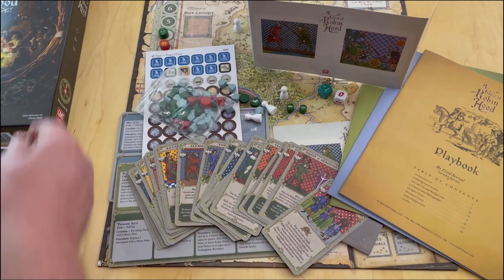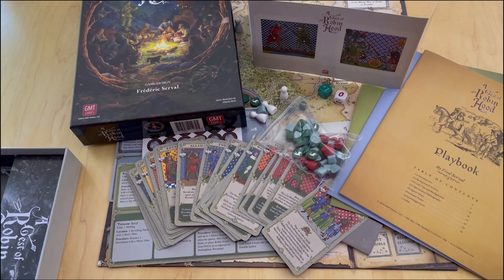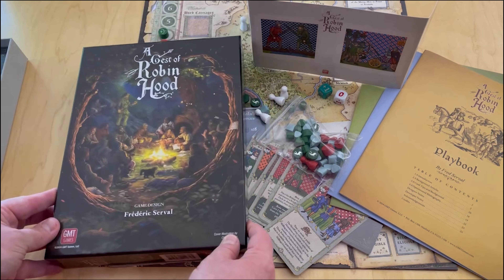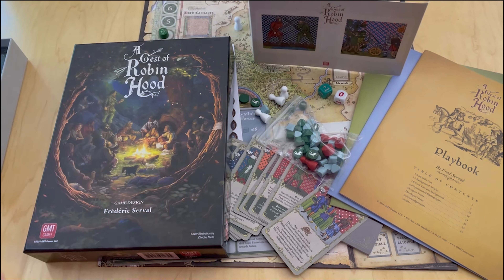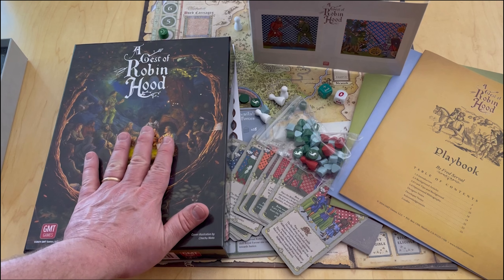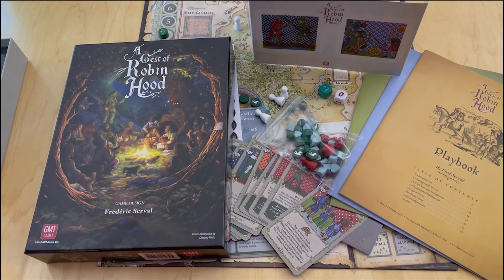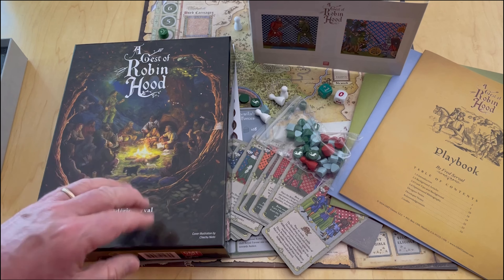I can't wait to get it played. Alexander and I both, as you know, love the COIN series, and the Irregular Conflicts series I just feel is a different style of COIN and I'm totally okay with that. So there you go - there's a look at A Gest of Robin Hood. Very much excited about this game, so glad that we received a copy and we will definitely be playing this, hopefully many times, and reviewing it.